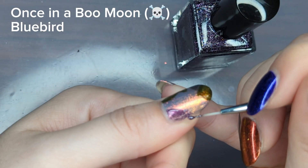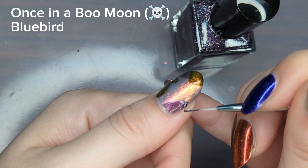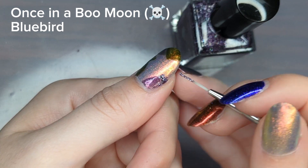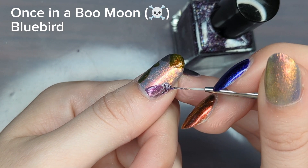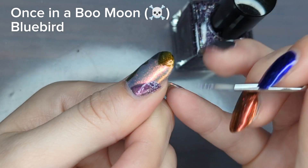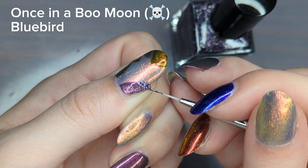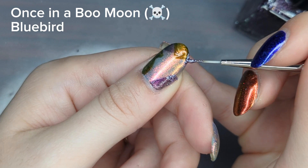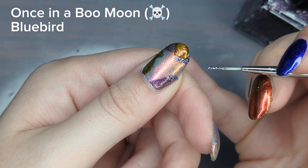Earlier I mentioned wanting to talk about how to apply basic design principles to abstract art, so let's get into that. First, I'm going to use the same colors on both hands and mix the same colors across all my nails. I'm also going to do a similar design on my other thumb, then a slightly different staircase design — still angular, keeping with that theme — on my other fingers, but dumbing down the complexity a little bit.